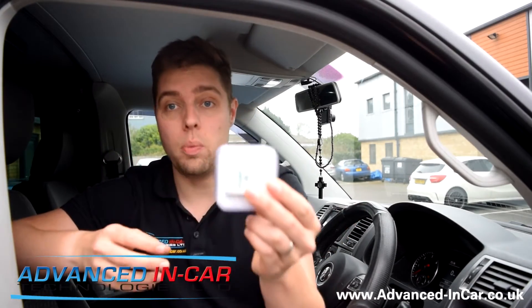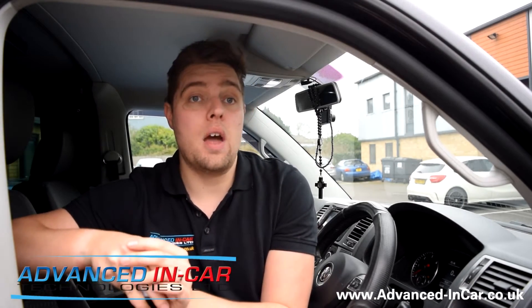You need to make sure you've got your dongle plugged in and your Carista app installed, either on your iPhone or an Android device. We're going to use an iPhone because that's what we have access to, and we'll run through the steps on how to do it so you can do it yourself.